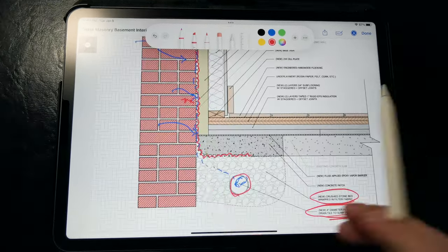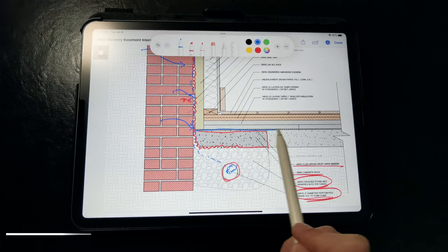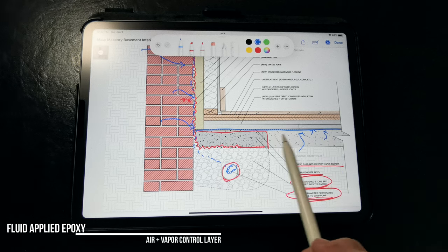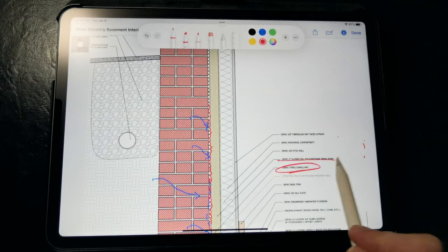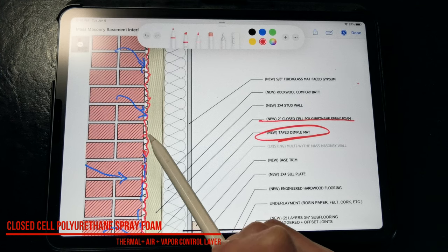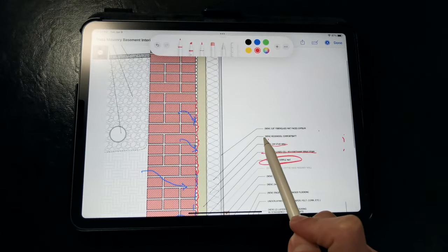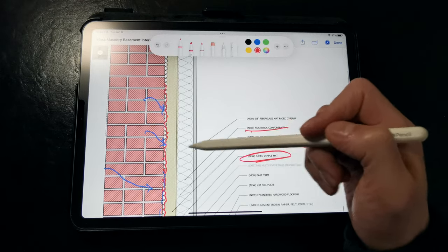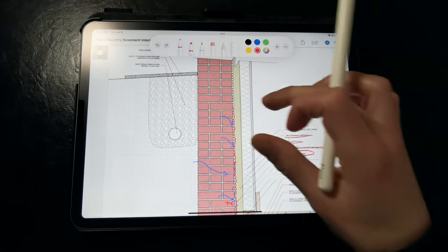Then we patch the concrete slab that we partially excavated to install the drainage tile, and install a fluid-applied epoxy vapor barrier across the entire slab to prevent liquid water and vapor from migrating inside, as well as radon. Then we're free to insulate the walls. In this detail, we're calling out closed-cell polyurethane spray foam, as it has a high R-value per inch and provides the benefits of an air barrier and vapor retarder, preventing condensation on the surface of the dimple mat. We're also installing mineral wool batt insulation between 2x4 framing for additional thermal resistance. The dimple mat allows for a lot more flexibility in the design and type of insulation that we can specify, and then we have standard gypsum board or other interior finishes.